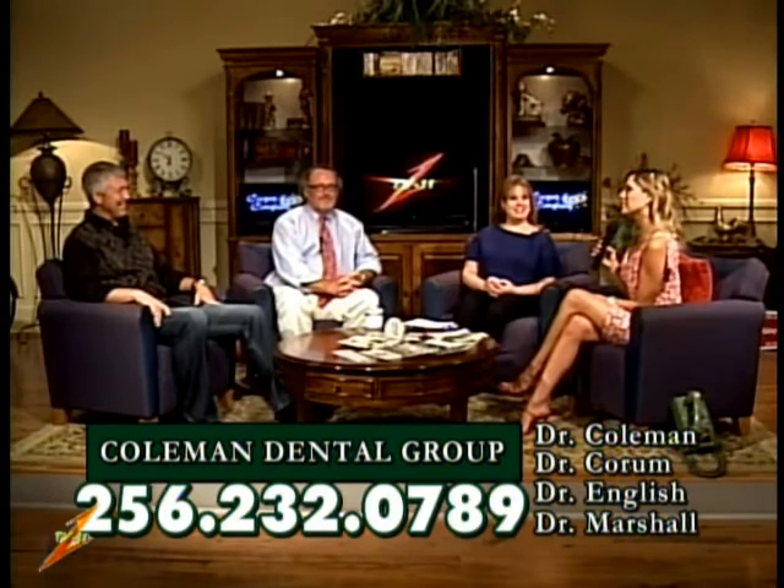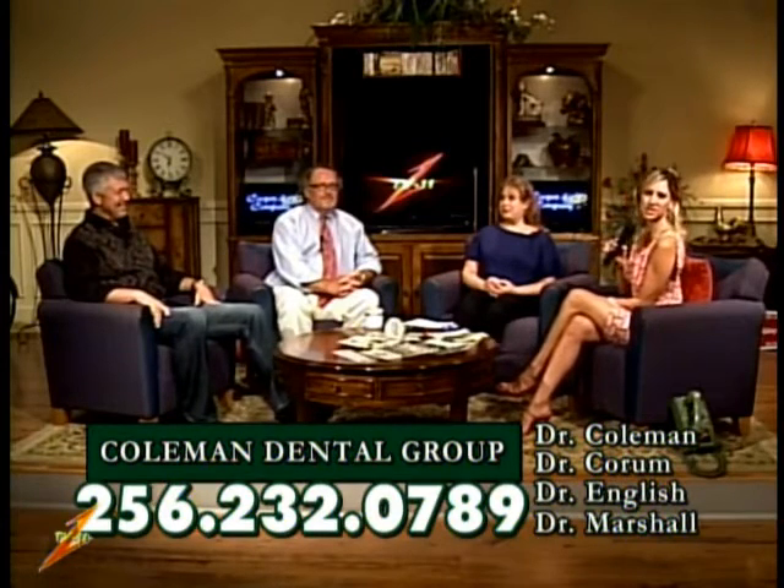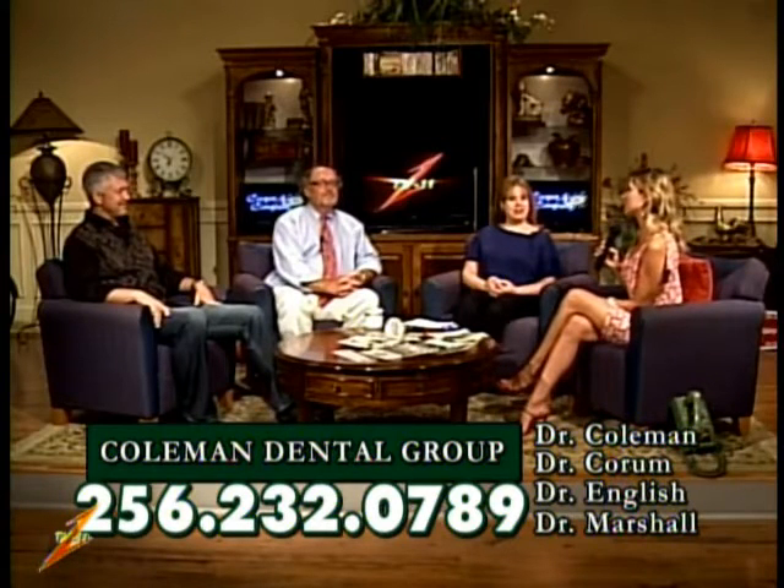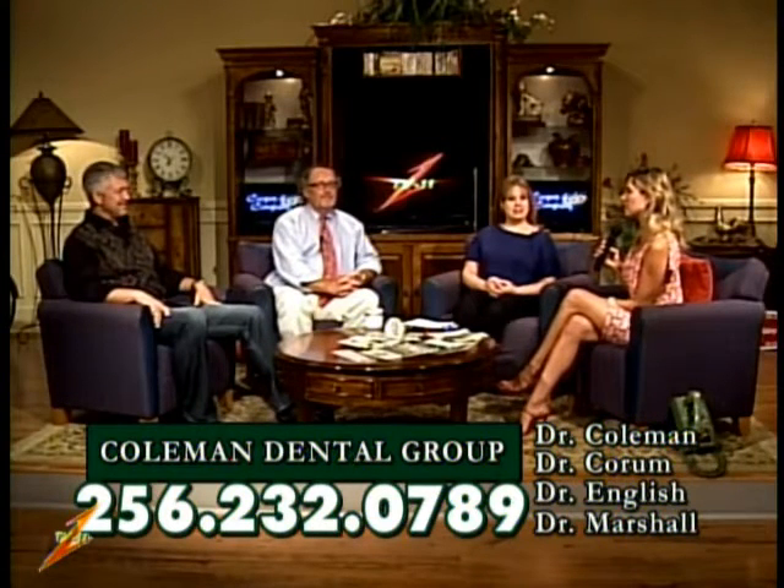Well, I know you're still doing the 7 to 7. There's the number: 232-0789. You can give Coleman Dental Group a call, and you can get patients in 7 to 7 on Thursdays, which is nice. Super nice. Helpful.